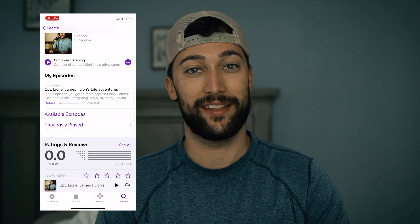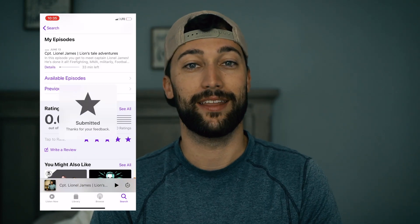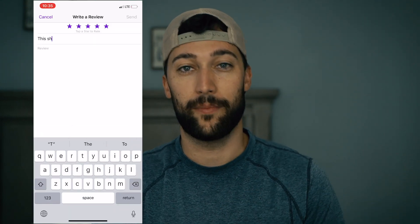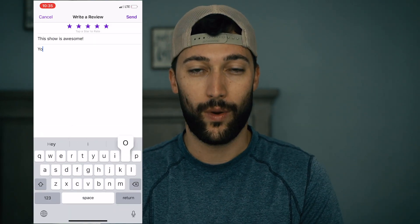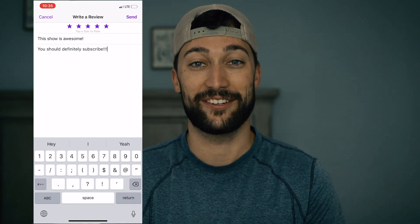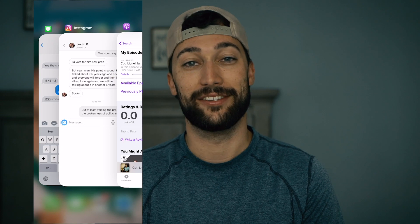One last thing before we get into fishing — make sure you go online to the podcast app, whichever app you're using. It should be available on most of them. Rate and review the podcast so that you're registered for the 1,000 subscriber giveaway, which we're so close to. Thank you guys for watching and subscribing and all that good stuff. Let's get into the video.